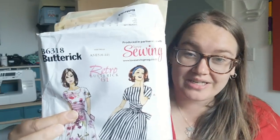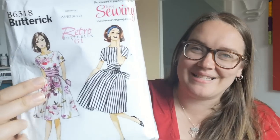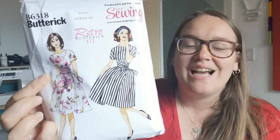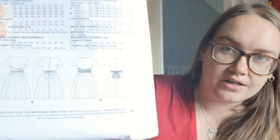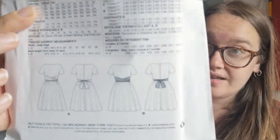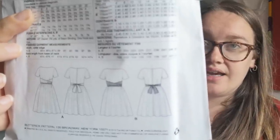Starting off with Butterick 6318 — this is just such a pretty pattern. It's really Instagrammable; it's a very 50s cover. It's actually a 1961 pattern that came free in Love Sewing magazine a while ago, before I was really into sewing. It's a grown-on sleeve — like a dolman sleeve — with a boat neck, darts at the waist but not at the bust, a back zipper, and really big giant ties.